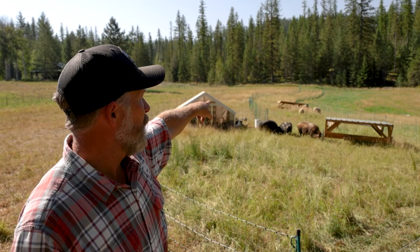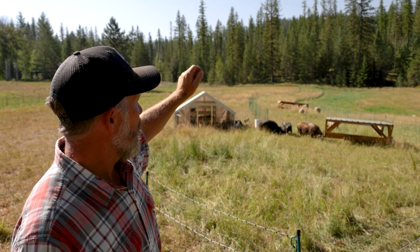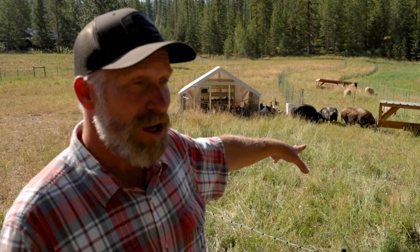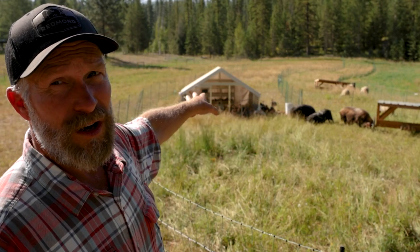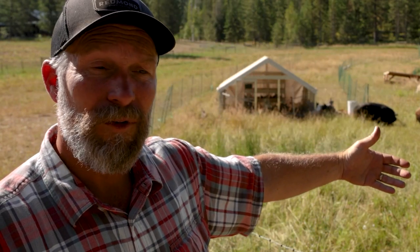Right now out here we have sheep in the lead out front, cooney cooney pigs behind them — my boar and two sows, hopefully getting some breeding taken care of — and then our egg layers following behind. That's a three-species rotation. I would have the dairy cow out here too, and will within the next 30 days; our dairy cow came up empty and we've been shopping for another one, but she'll be out front as well.